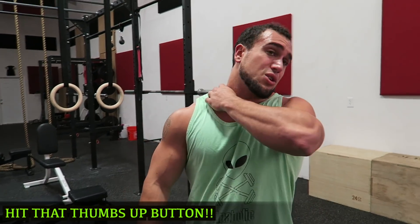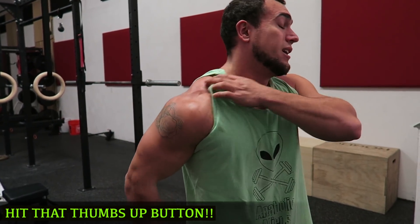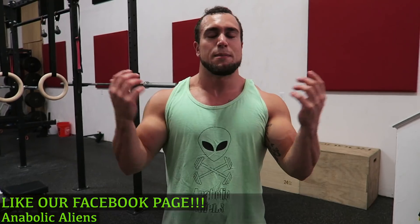Drop those dumbbells — your traps are going to be absolutely pumped up. Got a crazy pump right now. You're really going to get tight from that. Like I said, I use five pound dumbbells — you can go heavier or lighter. For traps, I really like to focus on the squeeze. Make sure you give this video a thumbs up. If you guys aren't on our Facebook, go like that page — all our Instagram photos and YouTube videos go there. I will see you guys in the next one. Peace.